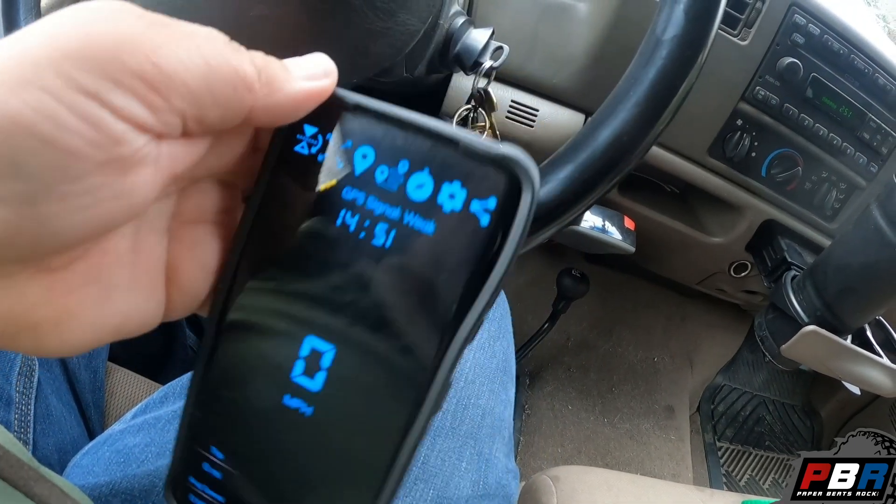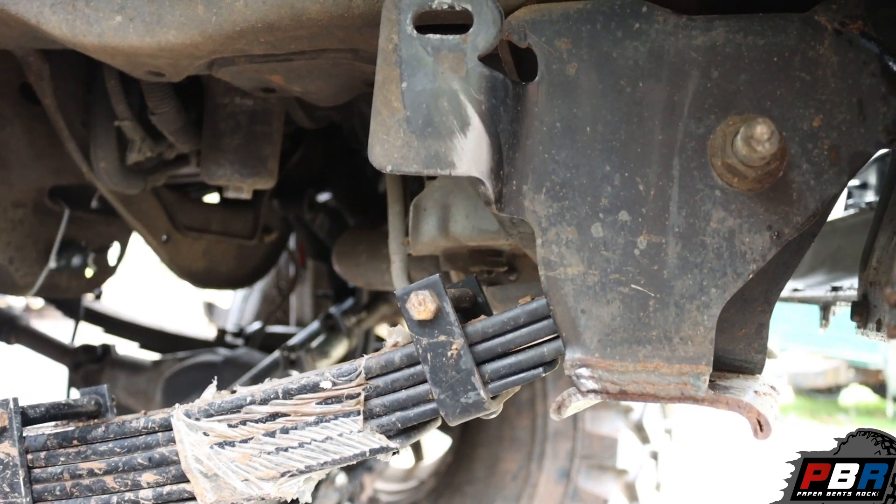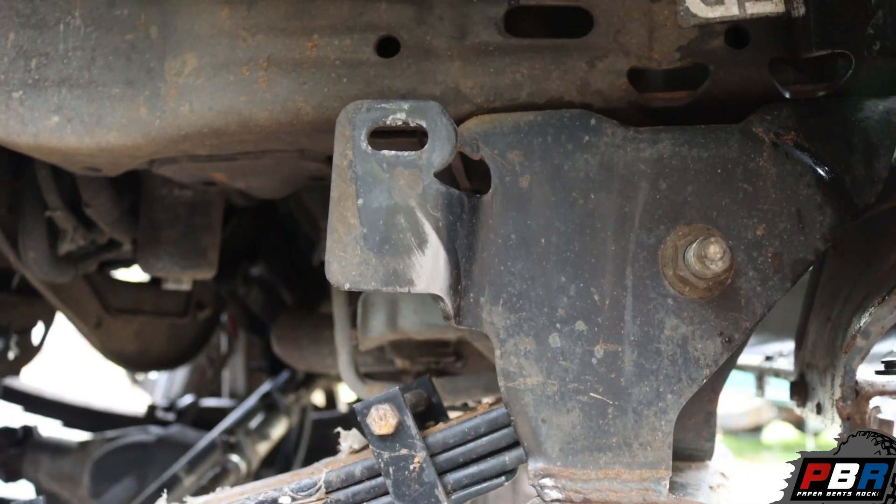Turning radius is greatly reduced. You should hear it here in a second — if I turn super hard, there we go. I'm now just barely touching. I don't know if you can hear that chunking, but I'm now just barely rubbing up against the front shackles on the leaf springs. That's a problem I'm going to have to deal with no matter what unless I four-link the truck. I could weld in a sliding piece of metal and just accept that I'm going to rub on that.